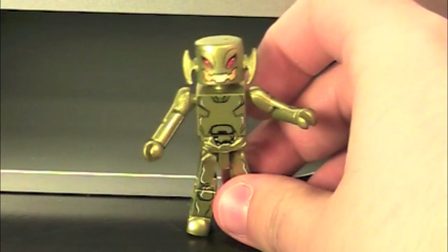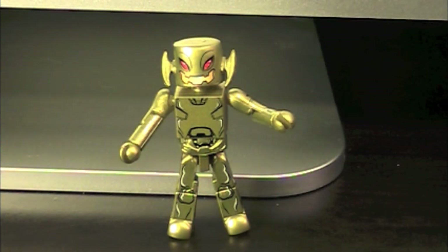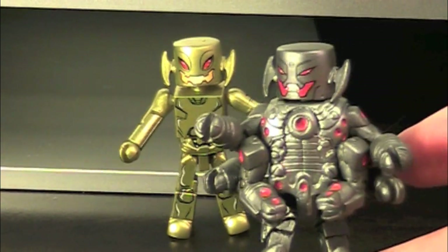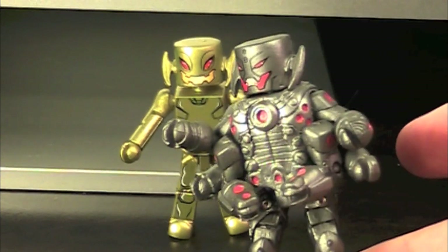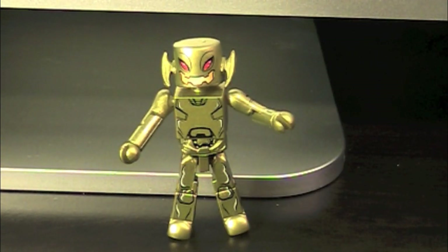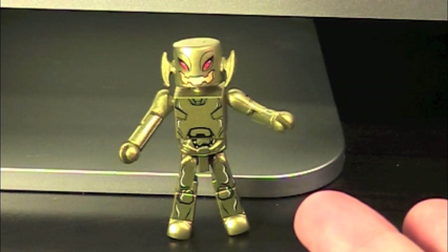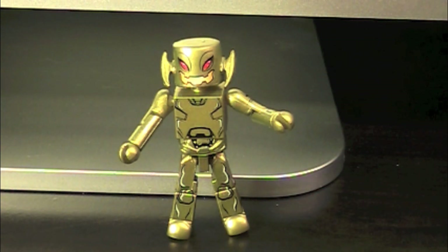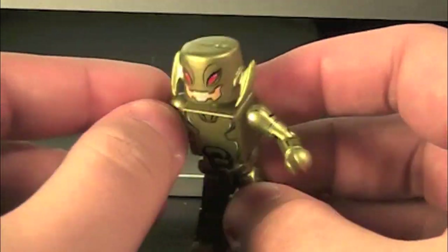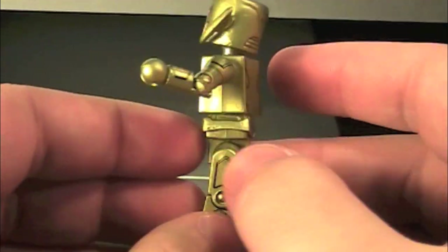Next up we have the Ultron Drone. Not really much to say about it. If you remember from the Age of Ultron review, I pretty much said I would have loved to see a normal Ultron using the style of Age of Ultron, and I guess we kind of got it — except it's gold instead of silver. Disappointing, but oh well. Detail-wise, it's really nice — pretty basic, almost all vanilla, but with really standout details.